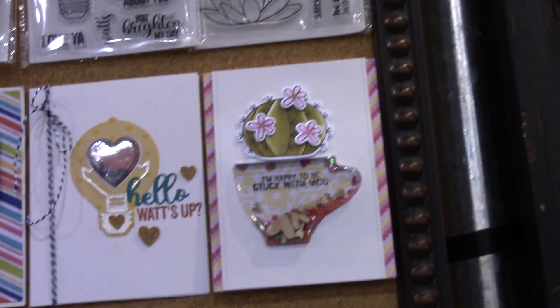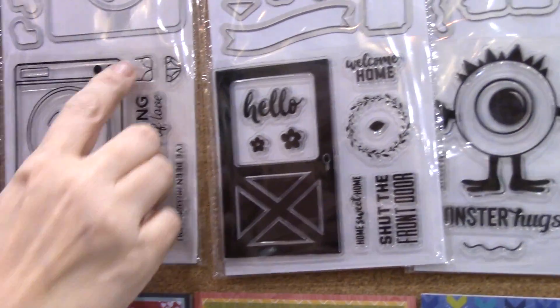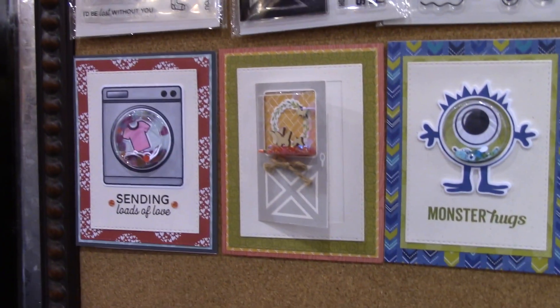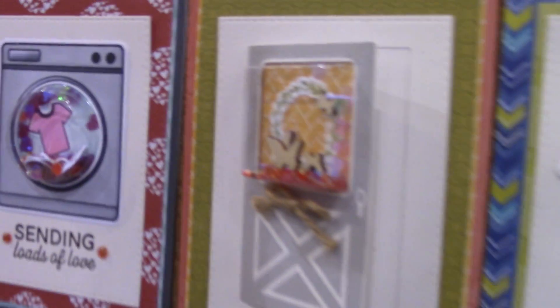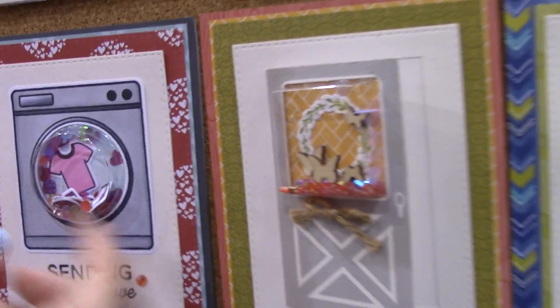The next one, which we have a make-and-take on, is the washing machine. The washing machine has clothing — bra and panties, socks — and such cute sayings like 'I'm sending loads of love.' Look at this washing machine shaker. Can you see the socks in there? Like 'we make a perfect pair' — you could show the two socks together.